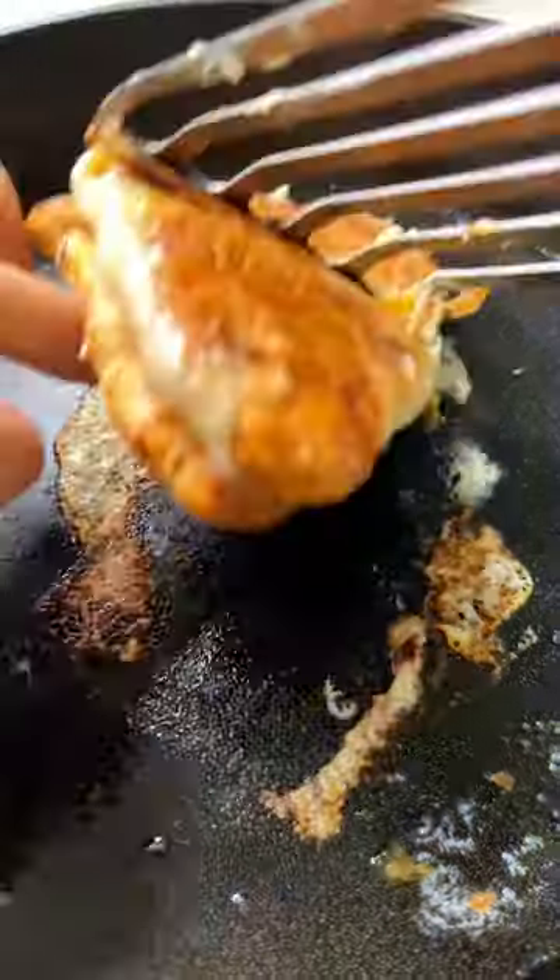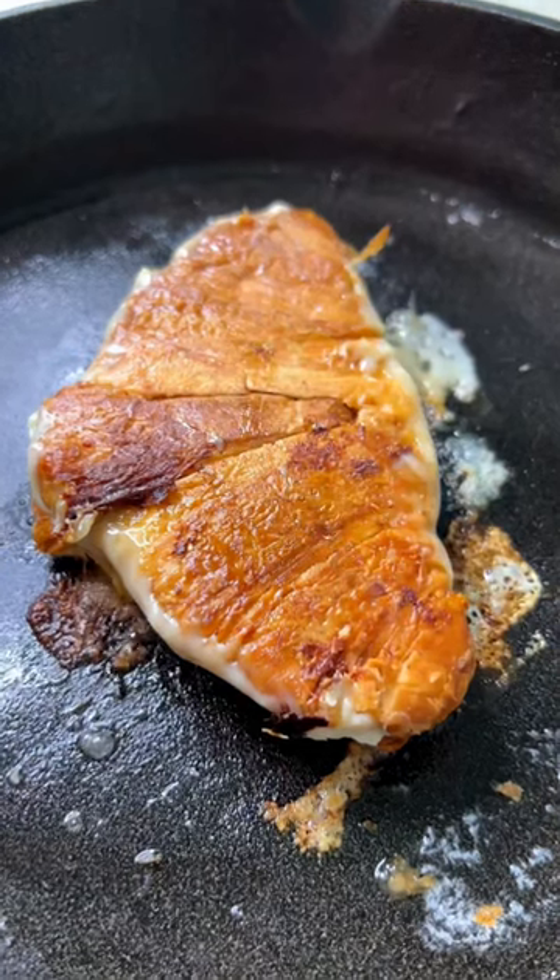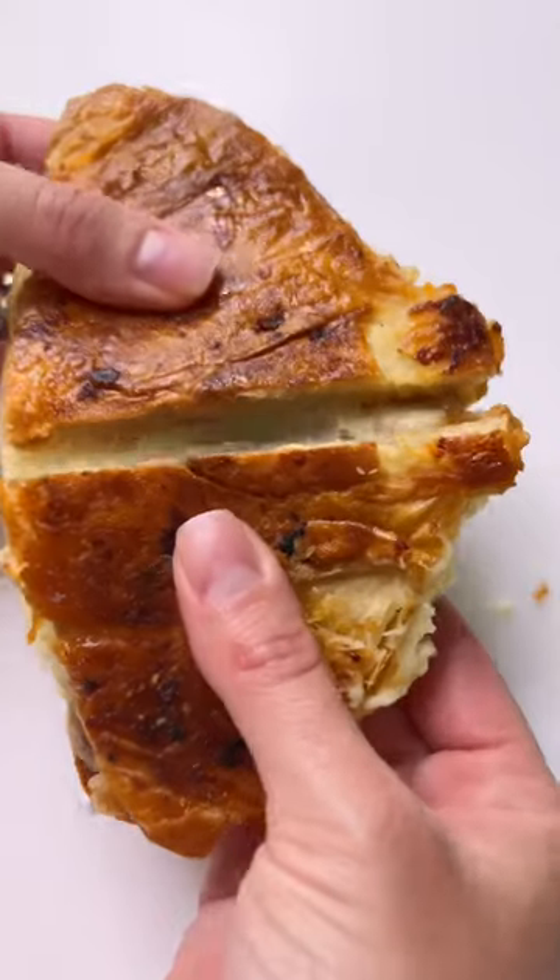I think next time I will just add honey and not butter to the second side of the croissant because I think it will make them crunchier. Otherwise, this was salty, sweet, buttery, and delicious, and I think you should try it.